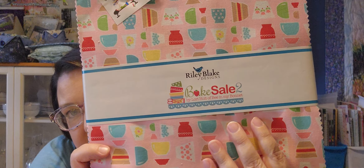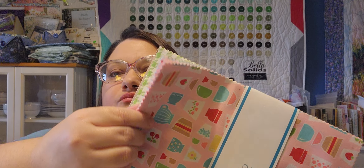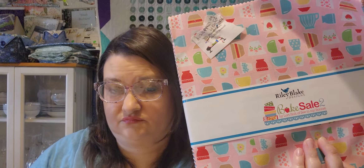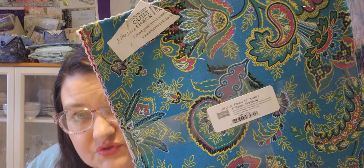Then I have a Lori Holt Bake Sale layer cake — I plan on doing a Disappearing Four Patch Star with that. A few more here. And then this one is The Floor by Riley Blake — I plan on doing an Illusions quilt.